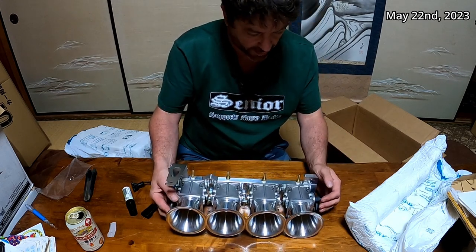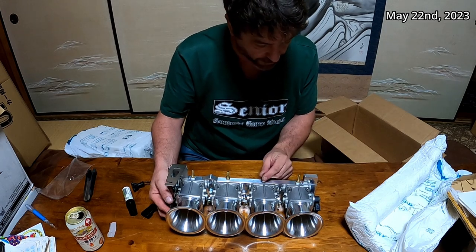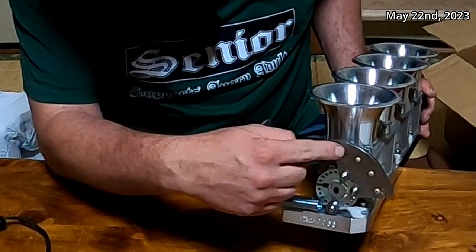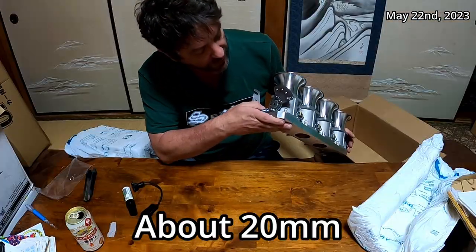The number one question I have is how big are these, because I couldn't find that information online. Also, how high up does this stick above the plate? I couldn't find that online either.